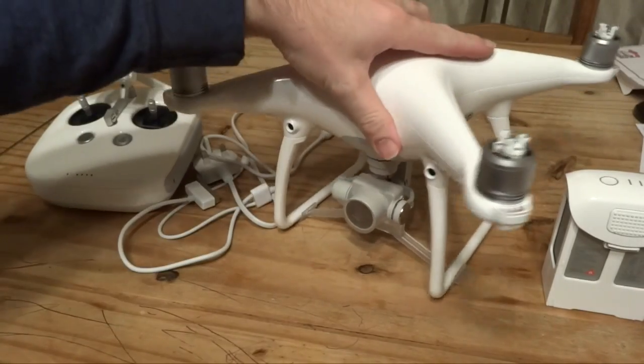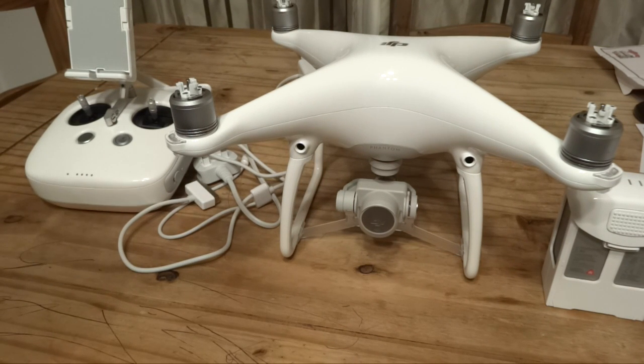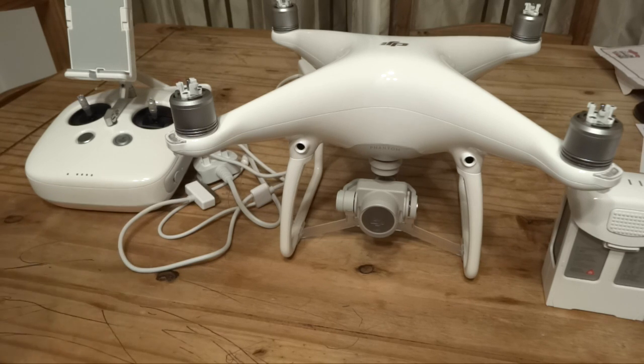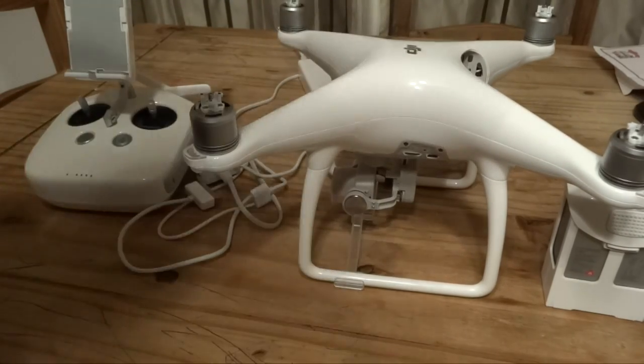Now, firmware updates — I wanted to talk a bit about this. It is a whole new process on the Phantom 4. DJI decided to move away from the SD card method, as people were really struggling with that at times — especially on Macs, it could give you issues if you downloaded the file more than once. DJI have introduced two methods of updating the firmware. The first is via your tablet: your device with DJI Go installed will tell you there is an update available, it will download the update, and it will ask you to connect your tablet to the craft via a USB cable. DJI supply a little USB cable for this.